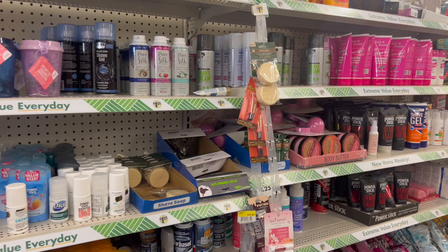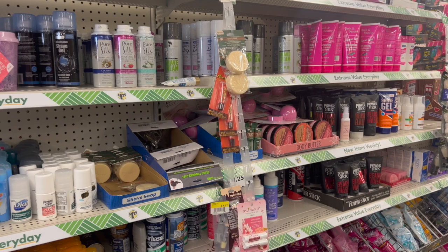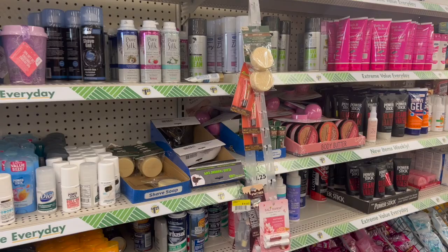This is a bonus Dollar Tree walkthrough. Definitely check out my Wednesday's walkthrough — not only are there a ton more new items, there's also an amazing giveaway in that video. I'm going to link it at the end of the video and pin it in the comments. Let's go ahead and get started.